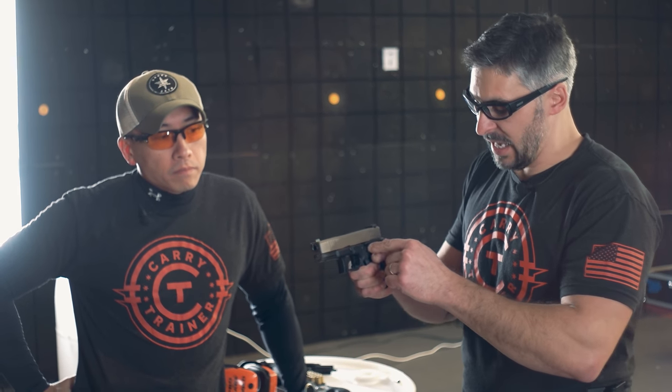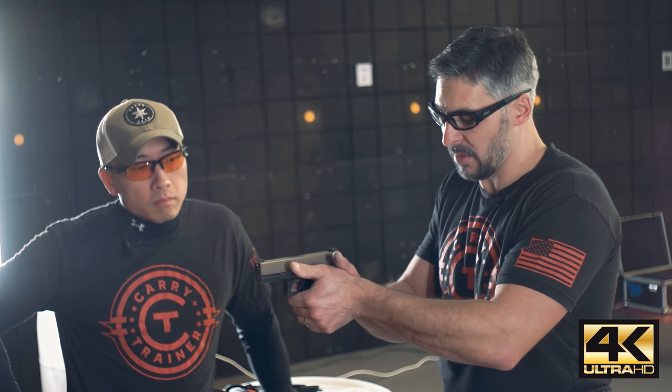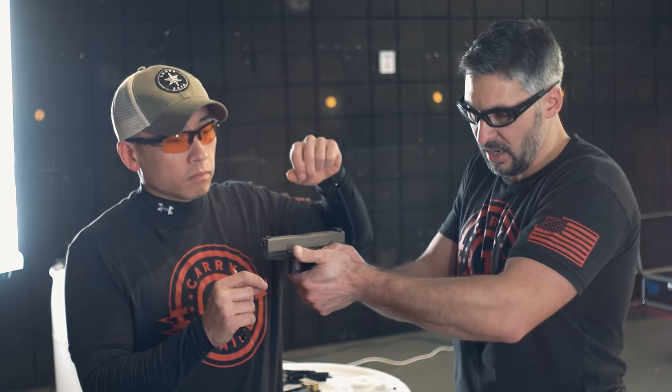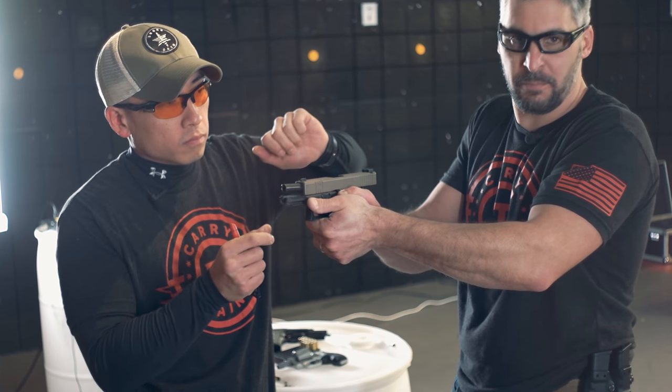A big issue new shooters have is: what do I do with my thumbs? Here's why this comes up. Sang's going to work the slide and I'm going to kind of screw around with the grip here. So just imagine the gun went off — because of my hand placement, I just actuated erroneously the slide stop.